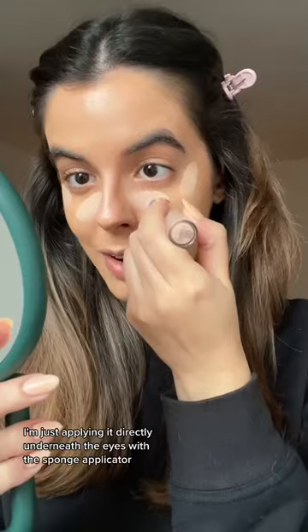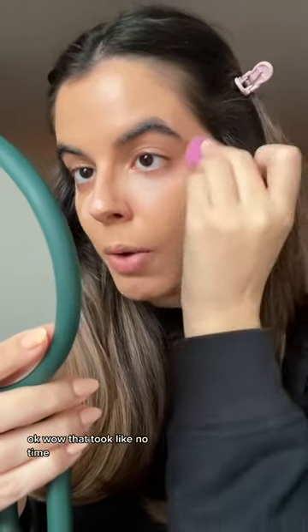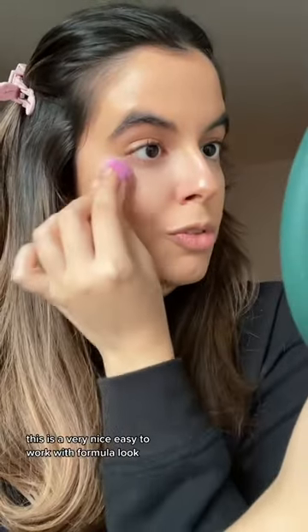I'm just applying it directly underneath the eyes with the sponge applicator. I've got to say it's really fun — it feels like you're kind of painting your face. I'm going in with my little tiny beauty sponge and just blending it out right away. Wow, that took like zero time, hardly any pressure, and we're done. This is a very nice, easy-to-work-with formula.